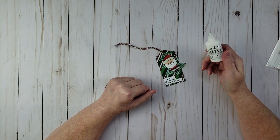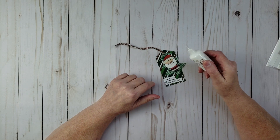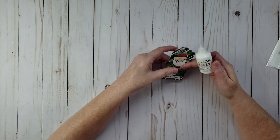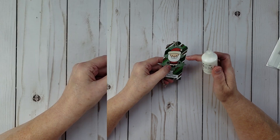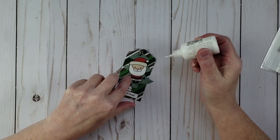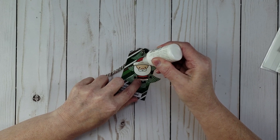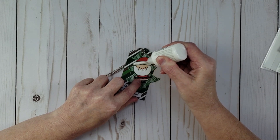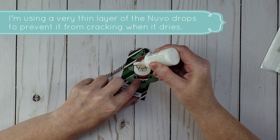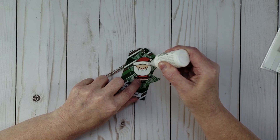I know that when you use Nuvo crystal drops, if you make the layer too thick or over too large an area it can actually crack. But what's going to help here is I already have dimension from the glossy accents, so really all I want to do is change the color. I'm just going to spread this out with a motion like this — just put a layer on. It almost makes it look like fur, like a fur hat.